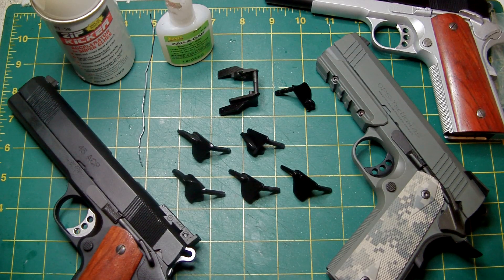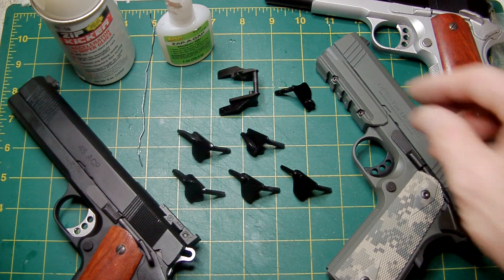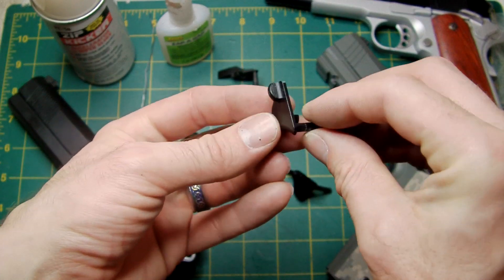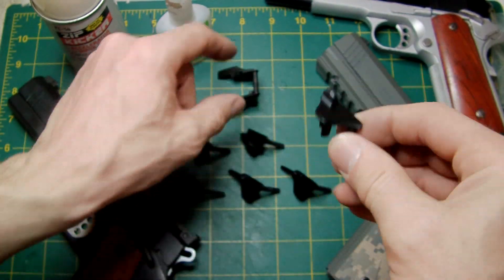Hello again, this is Le Zouche Custom Shop here. Quite a while back I did a video on how to make or customize your own individually designed thumb safeties using a standard 1911A1 thumb safety unit.